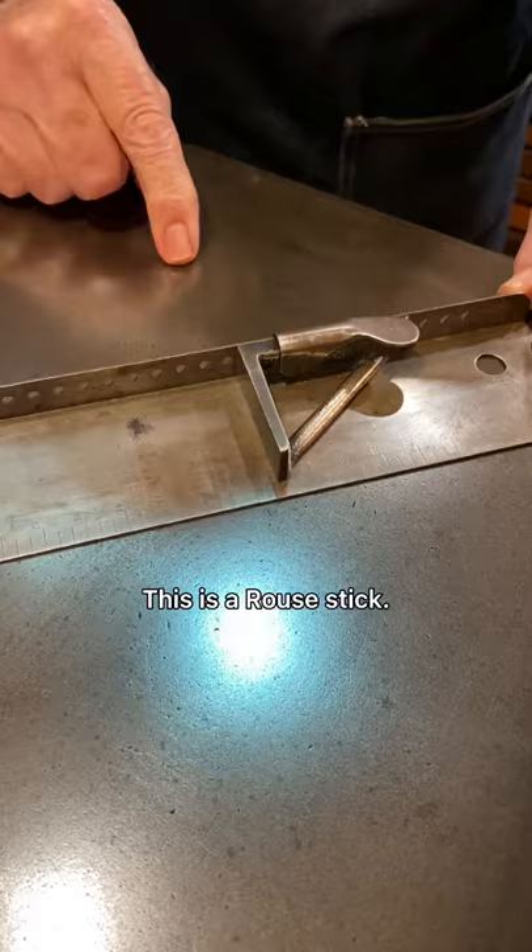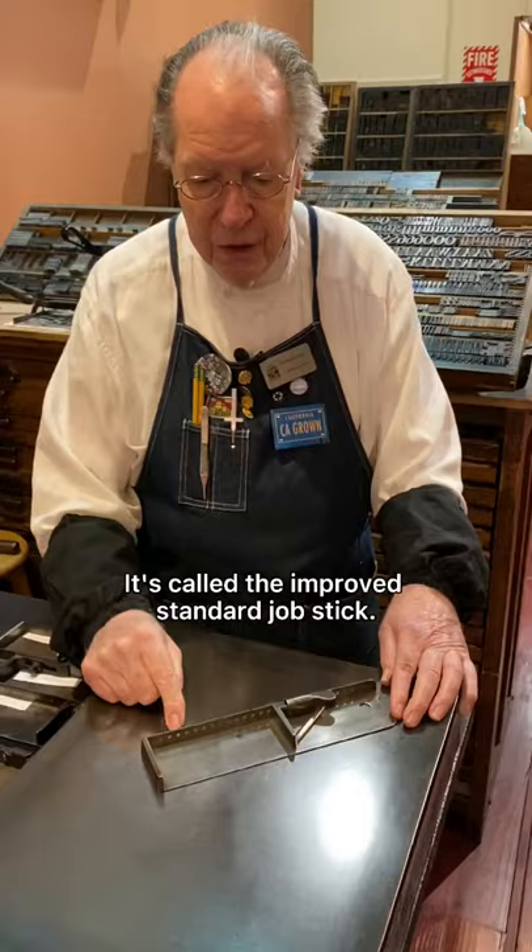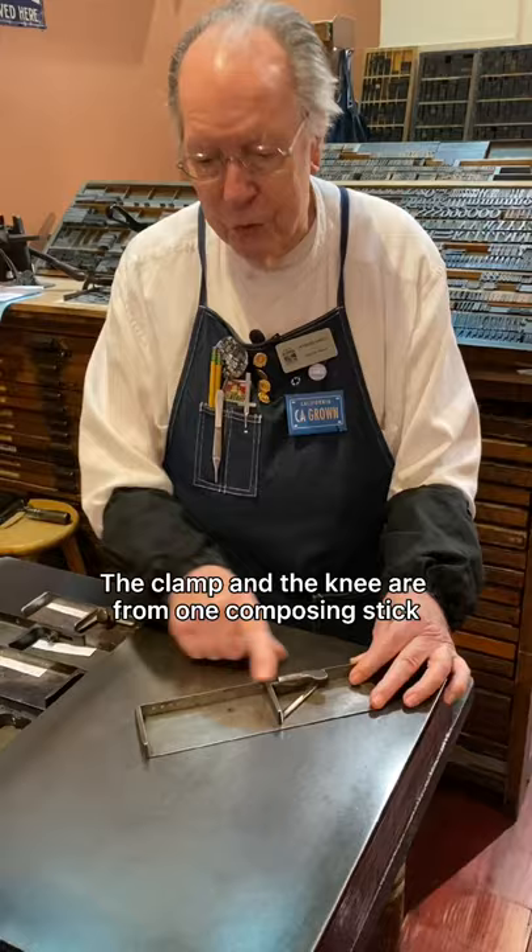This is a Rouse stick, called the Improved Standard Job Stick. The clamp and the knee are from one composing stick, and the rest of it is from another.